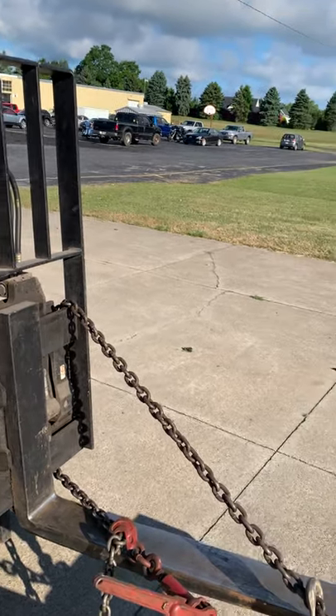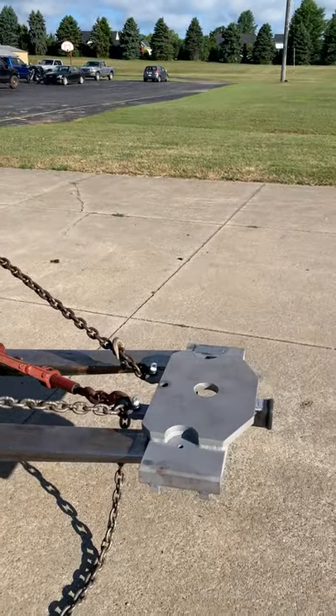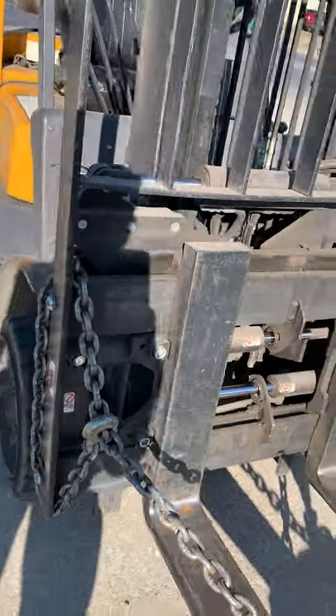This is a short video on how to hook up the fifth-wheel fork Rhino. I have two chains and one load binder. What I did is I used one load binder for both chains.